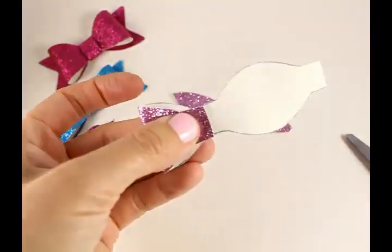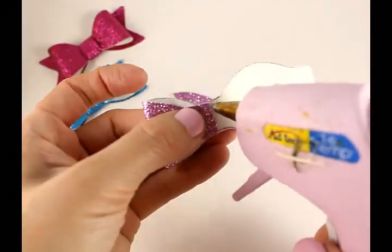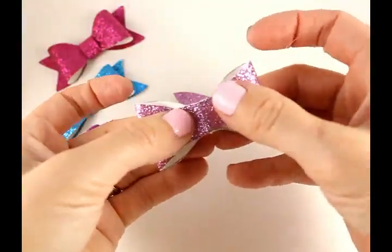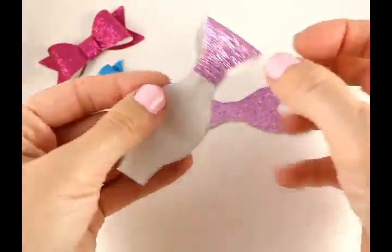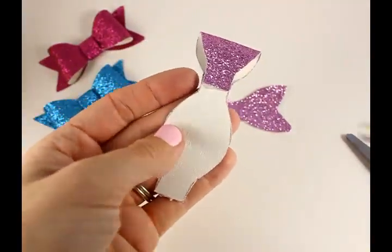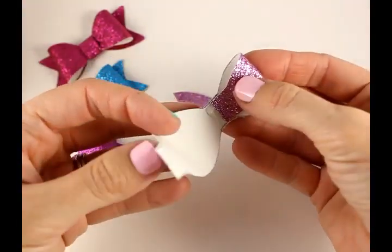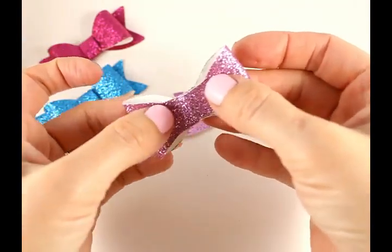Open the right side back up, get your hot glue gun, and put a little bit of glue right down the center. They're not overlapping — just side by side. If glue gets on the other side that's okay, as long as it still opens back up. Then put a little bit of glue down in the middle and fold that down.